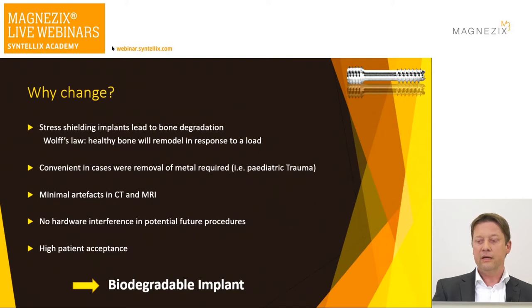Secondly, it's convenient — very handy in cases where you would have to take the metal out anyway, for example in a pediatric population where you are almost obliged to remove metal in growing bone. There are further advantages: once the implant is in, it causes only minimal artifacts in CTs and MRI, and there are cases where you might have to go back in the future with no interference from previously placed metal.